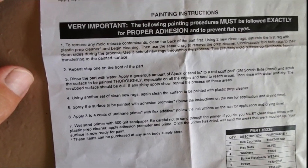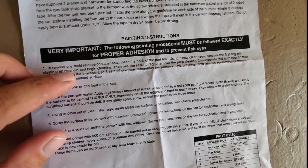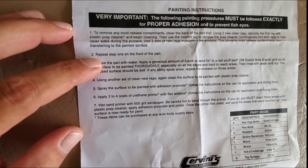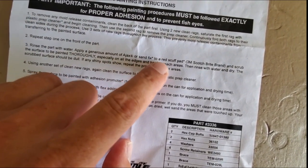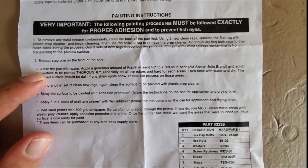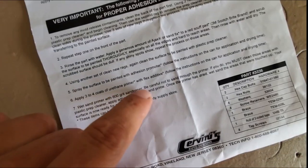The number one thing you have to do is get that wax off. To remove mold release contaminants, clean the part using two clean rags. Saturate the first rag with a plastic prep cleaner — something like Prep-All, wax and grease remover — and begin cleaning. Take the second rag to wipe it off. Repeat and rinse the part with water. They also mention using Ajax or Sand-Fix with a red scuff pad, 3M Scotch-Brite. They're naming the proper products you'd use in a professional shop.